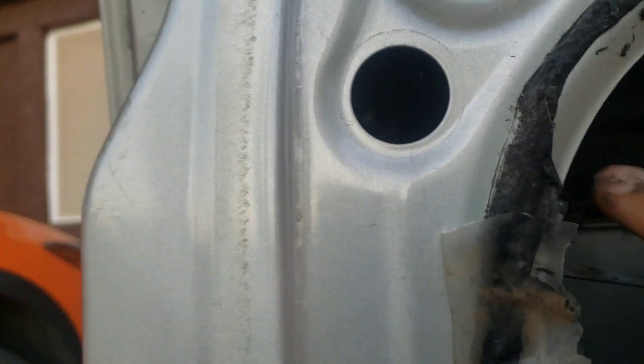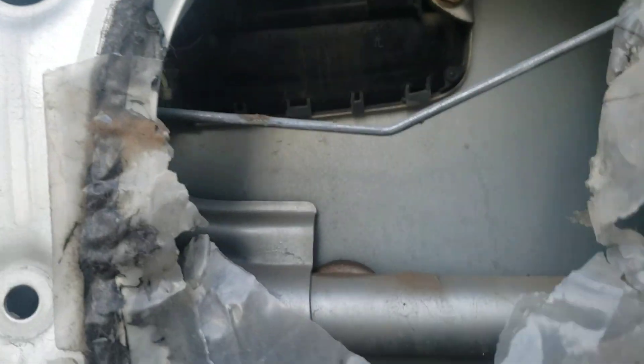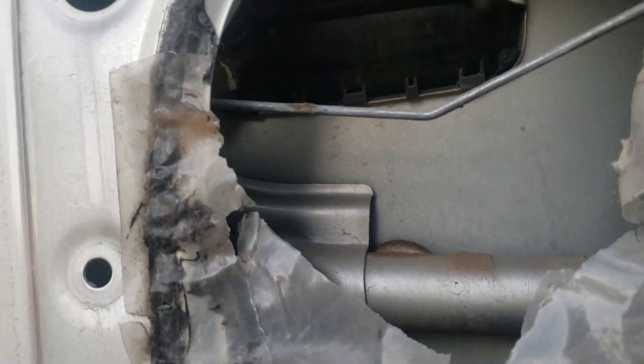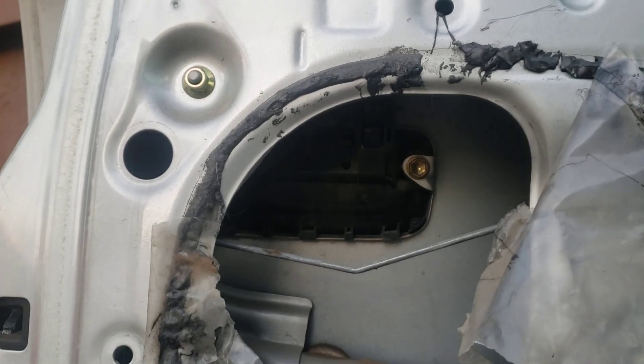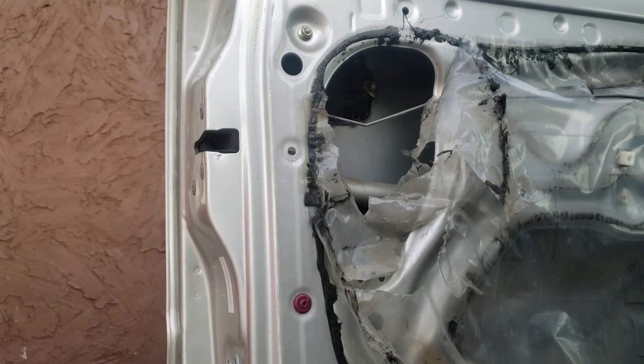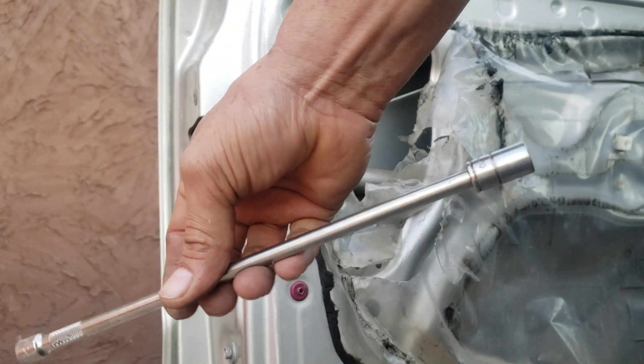10 millimeter, and another 10 millimeter right through that hole. Okay, so I'm going to pause the video so we can just get the bolts and change it. Okay, so it's a 10 millimeter.